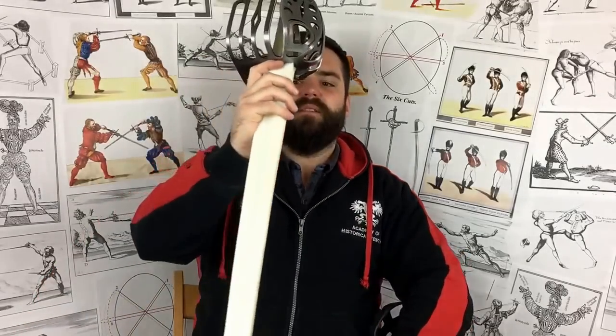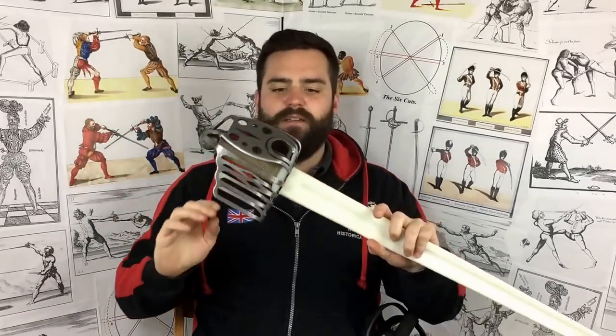So there's the review for the Black Fencer Scottish broadsword or Scottish basket hilt. I hope you enjoyed it. I'll post some sparring videos with them over the coming weeks. Thanks for watching.